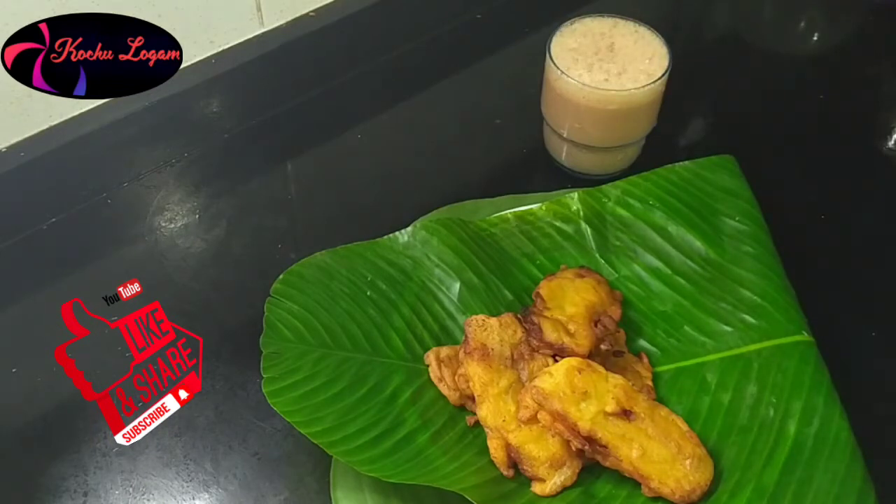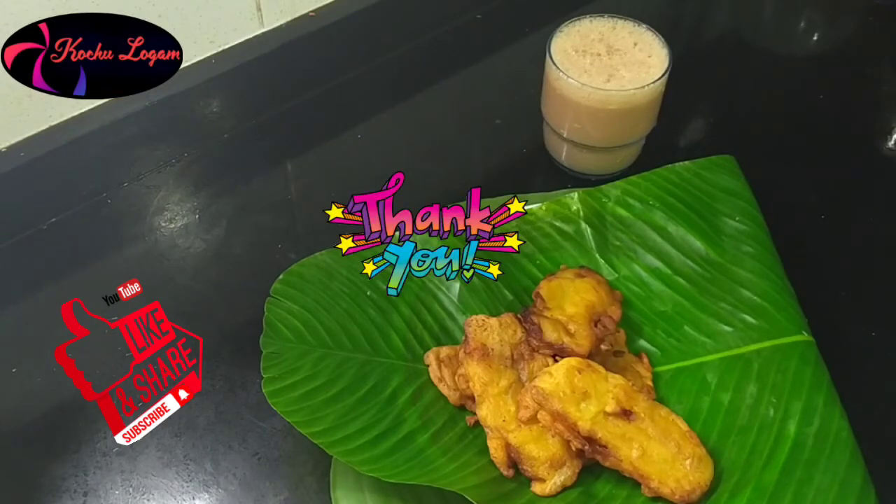If you want to enjoy the video, like and share. Subscribe. Bye!